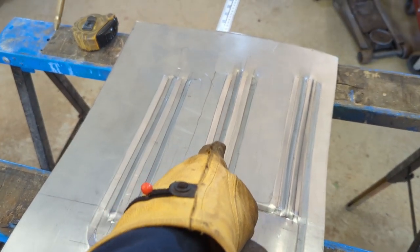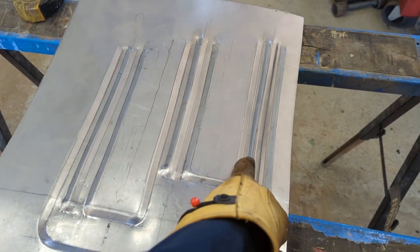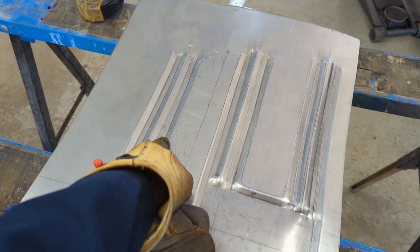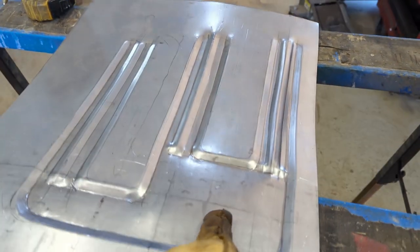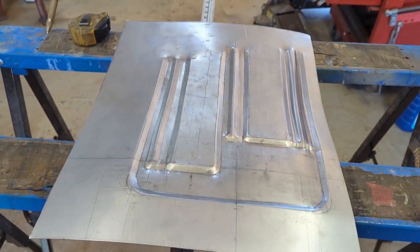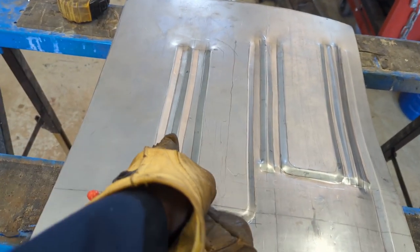I ended up doing it all with the joggle die and just made tracks, because these are kind of wider than my bead roller dies that I have. I just tried to make tracks down through and leave it raised on top like that. The tracks are not perfectly straight, but I just kept switching it around and going one way and then the other.